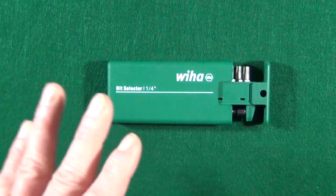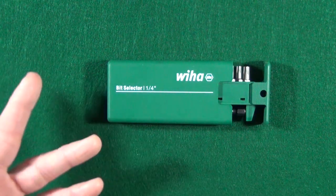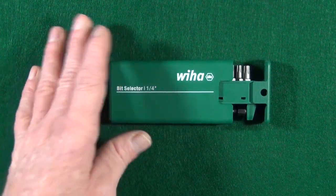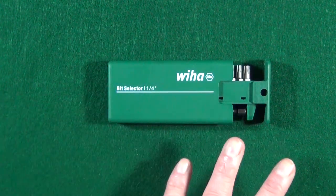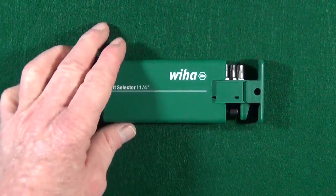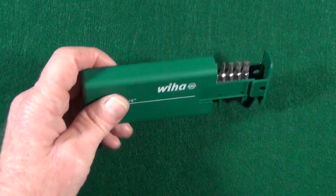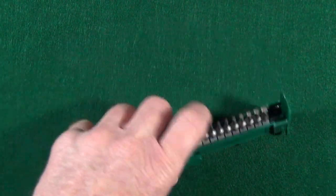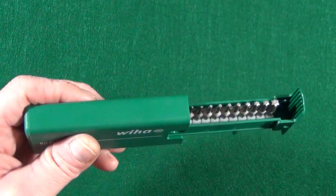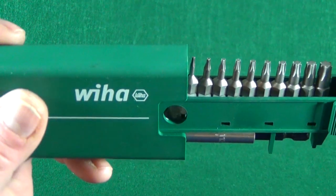From what I've read, it really matters where the Weha bits are manufactured because they're either made in Germany or Vietnam. This is the kit from Germany, which has harder steel. The Vietnam bits are a little bit softer, so those tend to strip out. The bits in this set are a quarter inch in diameter, 10 pieces in a self-contained case, and it goes all the way from a Torx T5 up to a T30.